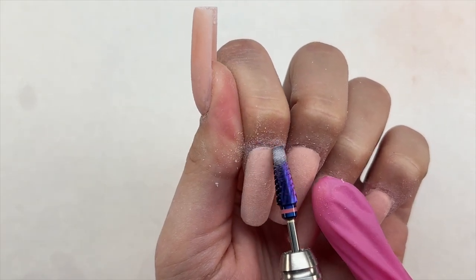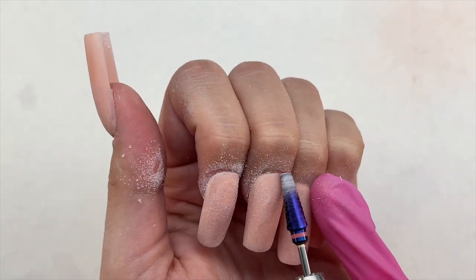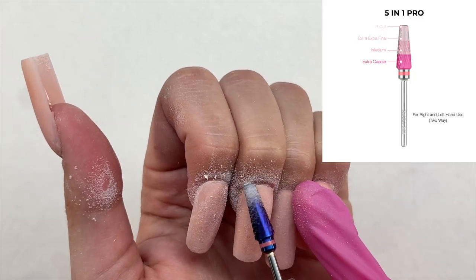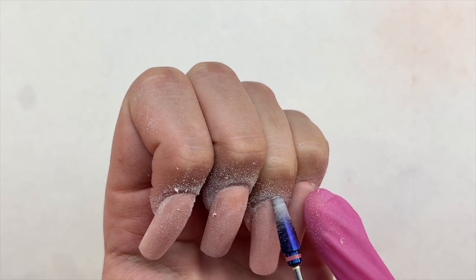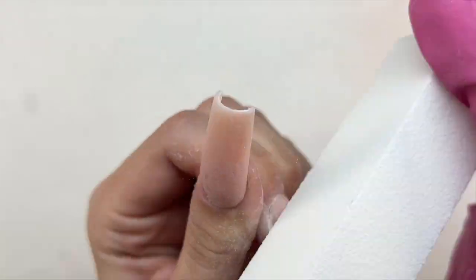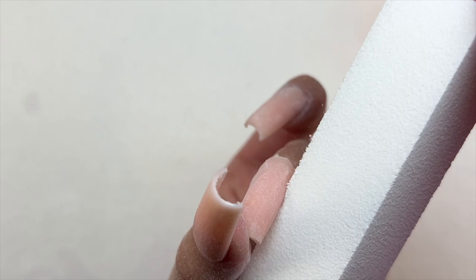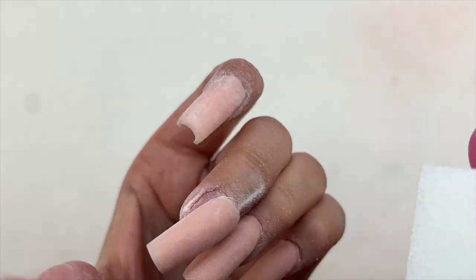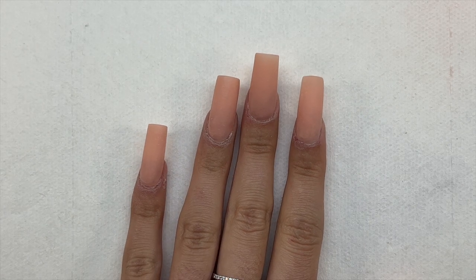The Pro 5-in-1 drill bit has different grits so you can use it to seal in your cuticle, remove bulk from nails, and it helps so much overall — you can pretty much do all of your filing with this one drill bit. Of course, do not use this drill bit on your natural nails, but you can use it to file your acrylic. After finishing with my hand file and e-file, I went in with a buffer and buffed the surface of the nails.